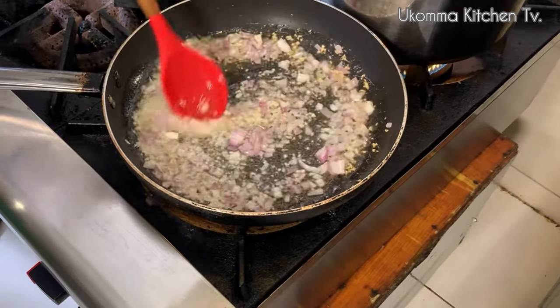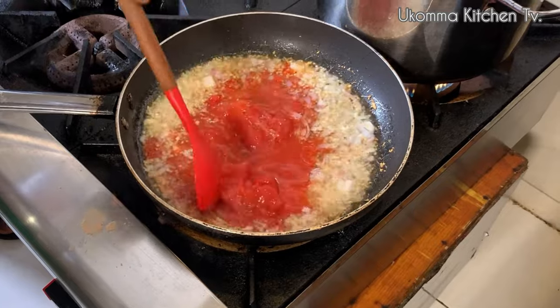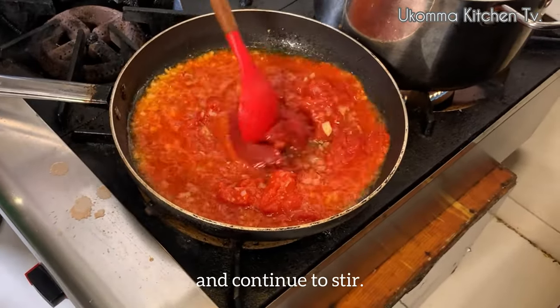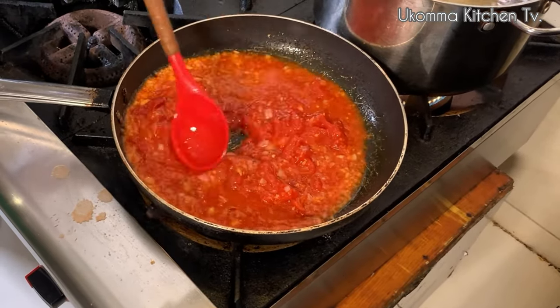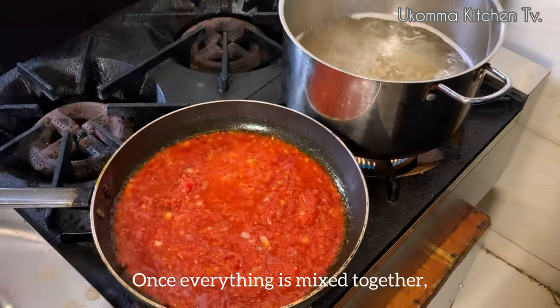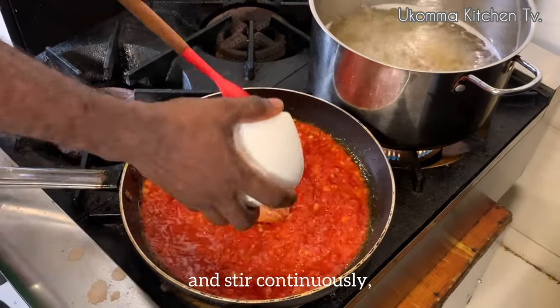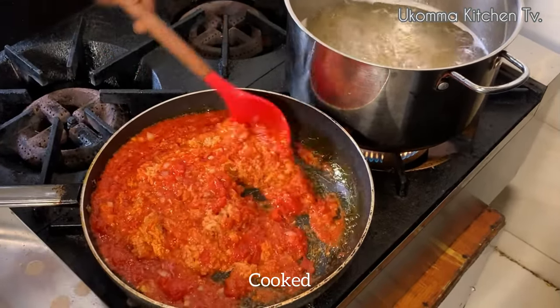And then bring in your tomato puree or plum tomato, followed by your tinned tomato, and continue to stir. Once everything is mixed together, you can now bring in the minced meat and stir continuously till it's well mixed, cooked and soft.